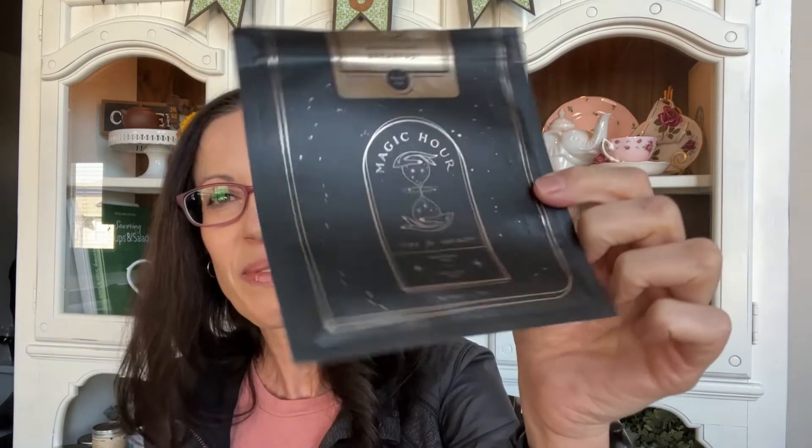The next empty is Bohemian Breakfast from Magic Hour — you might have seen in another recent video that I really really like this tea. It's a black tea with pu-erh, black currant, natural pomegranate flavor, and vanilla bourbon flavor, and it's a really lovely black tea.